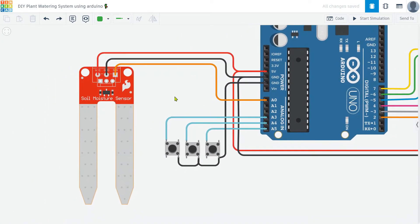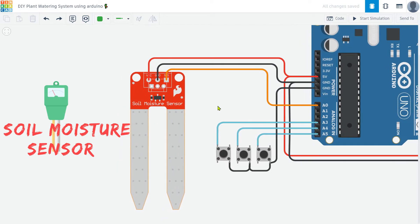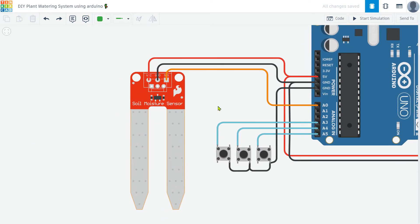Then, I use a key component called the soil moisture sensor. This sensor is responsible for measuring the moisture level in the soil. It consists of two probes that detect how wet or dry the soil is. The sensor sends this information to the Arduino, which then determines whether the plant needs watering.